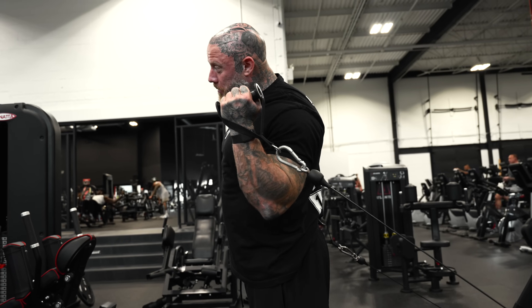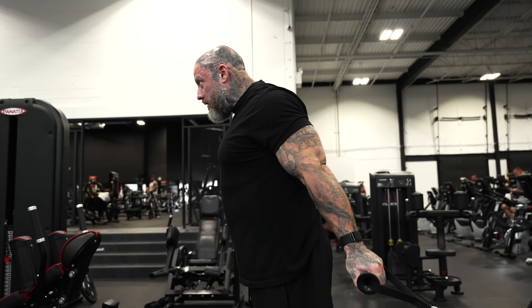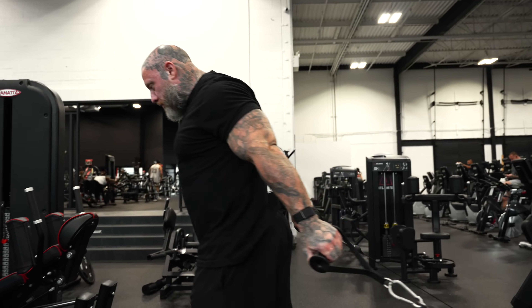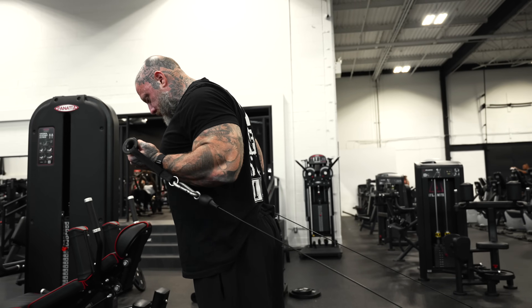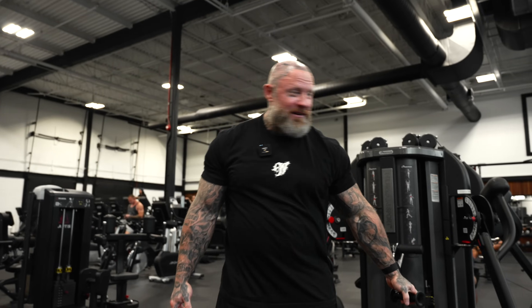I drag the cable which is under tension and squeeze up into my bicep. I don't go out — why would you go out on a dumbbell and have no tension when here you have a straight line of tension the entire time pulling your hand back? I'm relaxed, my bicep relaxes and extends. If I want more tension, I walk out further. It's the easiest exercise on the planet — you don't need much weight.